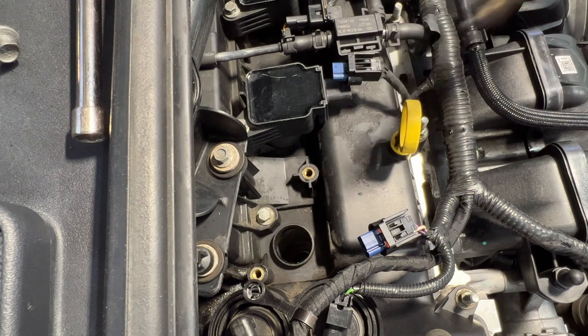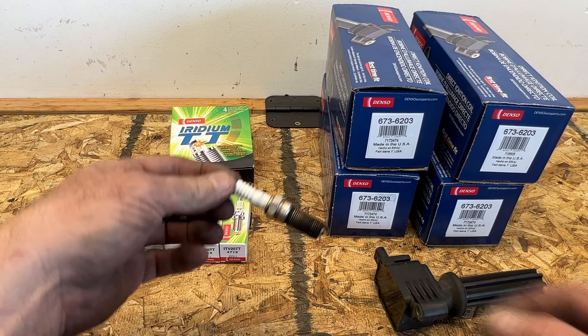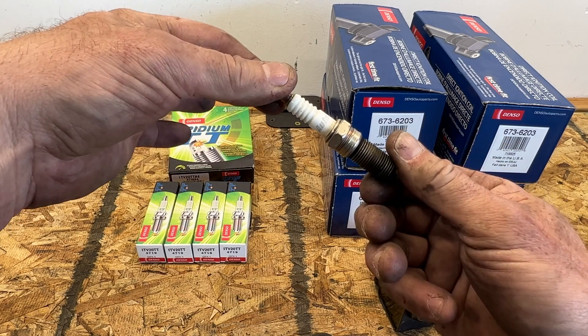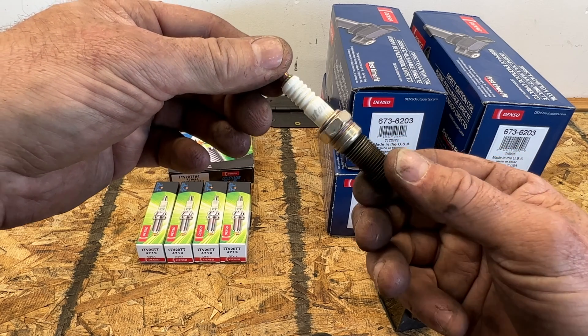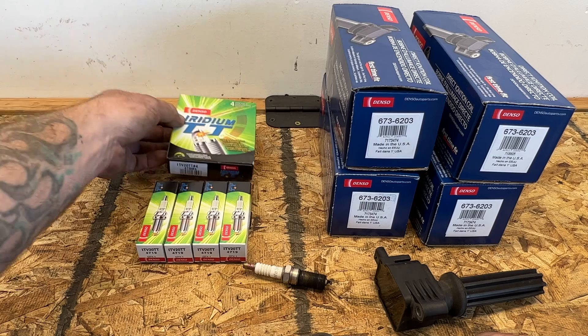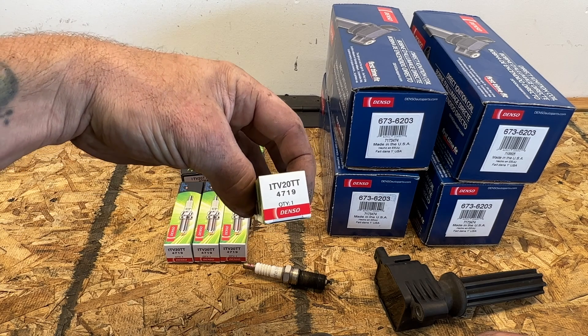There's our old plug. Let's go ahead and take a look at our old plugs versus the new ones, and also the old coil versus the new coil. This vehicle has around 177,000 miles. You can see this is an Auto-Lite spark plug, so somebody's replaced it before because these don't come stock on the Focus. I don't really recommend Auto-Lite - it's kind of a cheaper brand. So I'm going to replace those with these Denso Iridium TTs, part number 4719. I got these off Amazon and I'll put a link in the description.